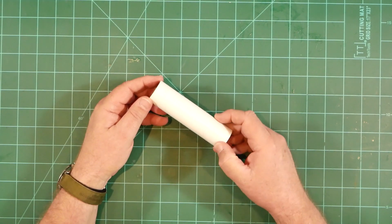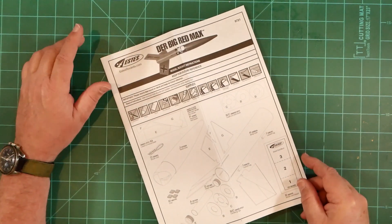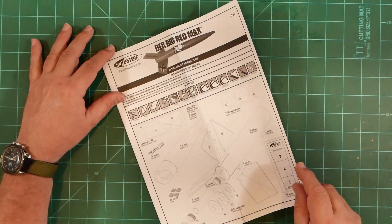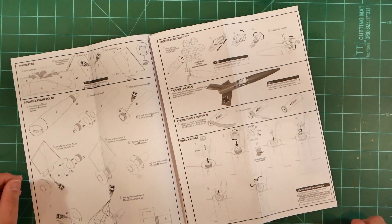Digging deeper into the box, we find a short section of 29 millimeter motor mount tube. A flat plastic bag contains the assembly instructions — these are just the standard ESDAS instructions we've come to know from recent years.